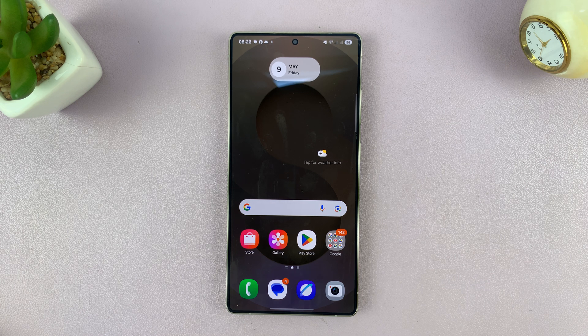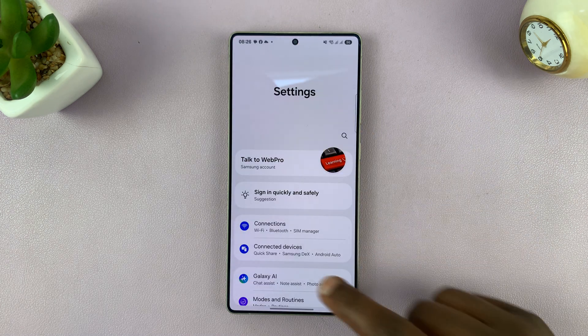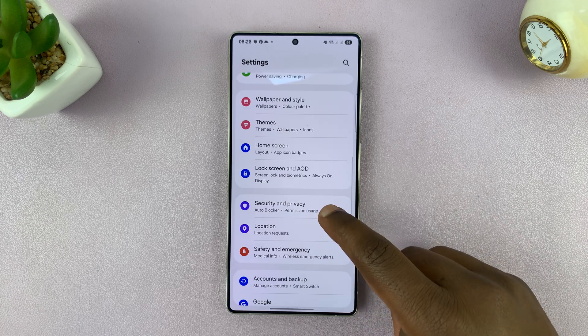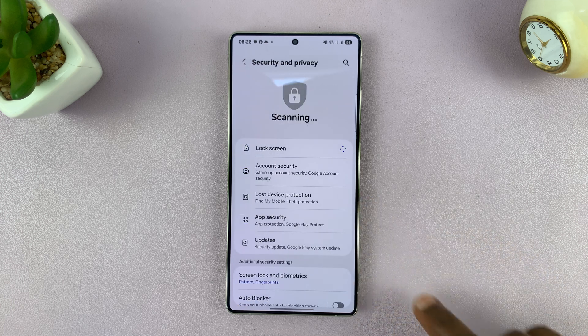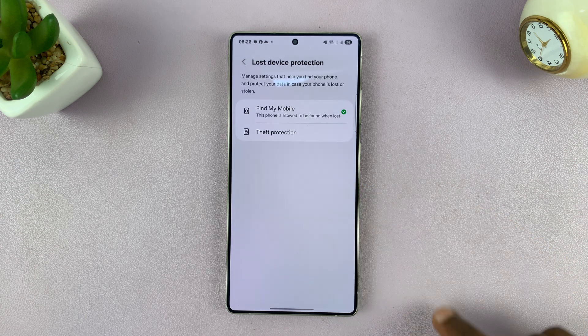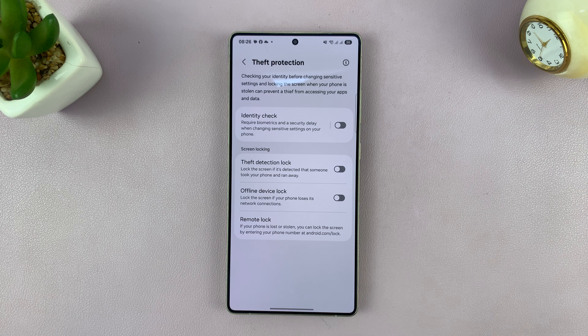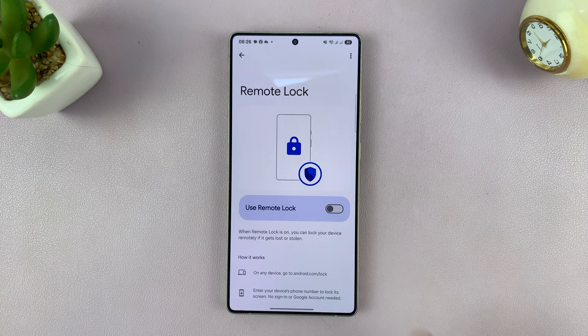I'll be showing you how to turn on Remote Lock on your Samsung Galaxy S25 or S25 Ultra. Go to Settings, scroll down to Security and Privacy, tap on that, and then go to Lost Device Protection, tap on that, and then tap on Theft Protection, and then go to Remote Lock and tap on that.